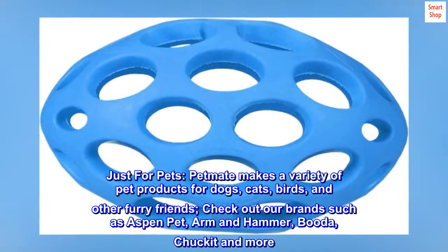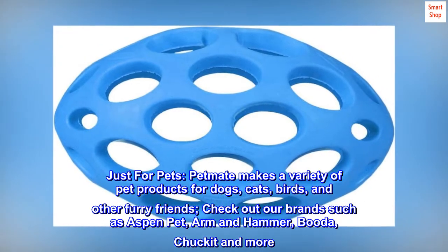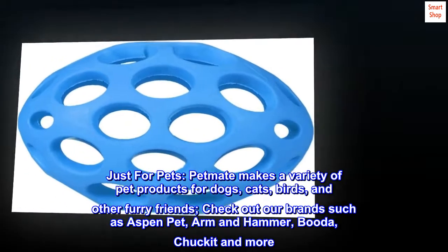Just for pets, PetMate makes a variety of pet products for dogs, cats, birds, and other furry friends. Check out our brands such as Aspen Pet, Arm and Hammer, Buddha, Chuckhead and more.